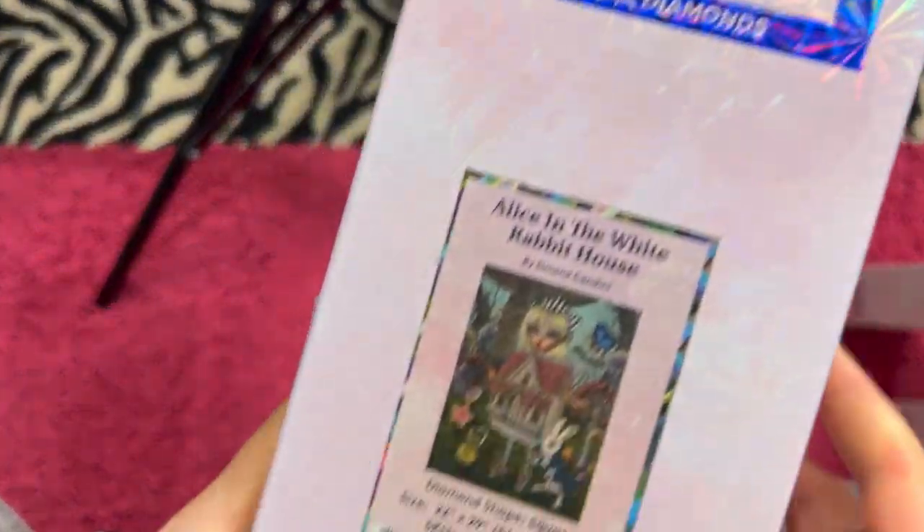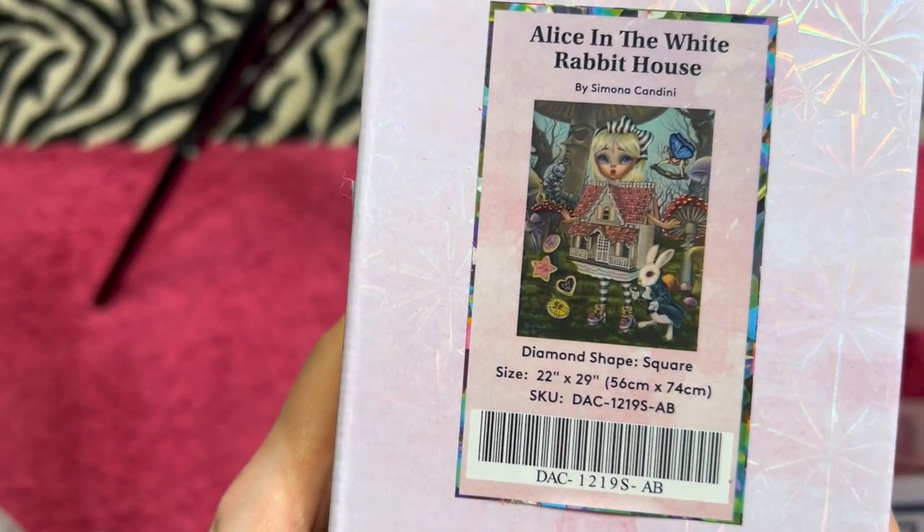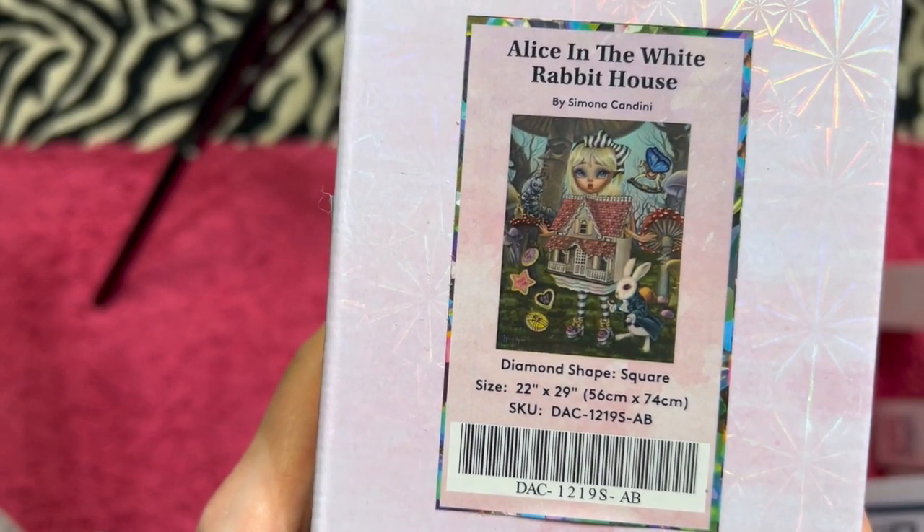We have yet another square — Alice in the White Rabbit House by Simona Candini. She's square and a 56 centimeter by 74 centimeter. I am asking $45.